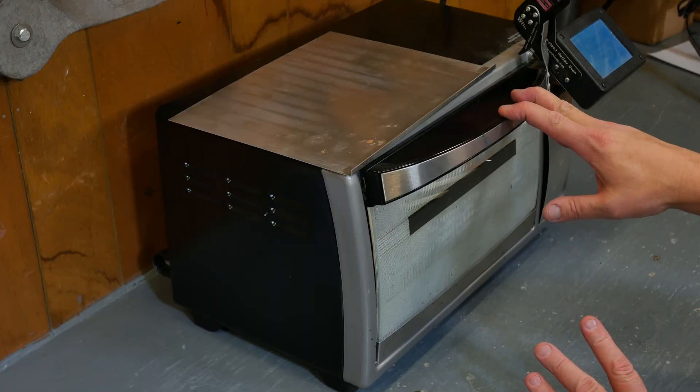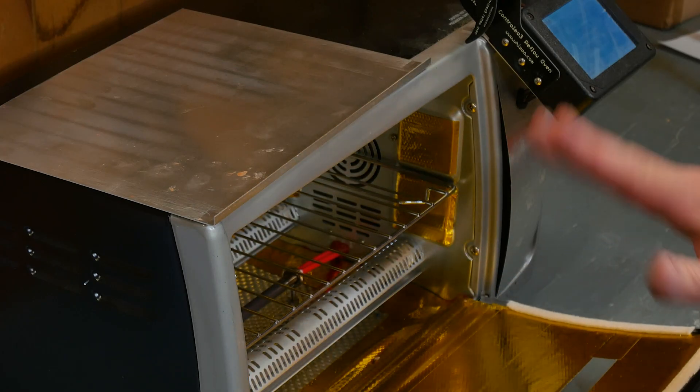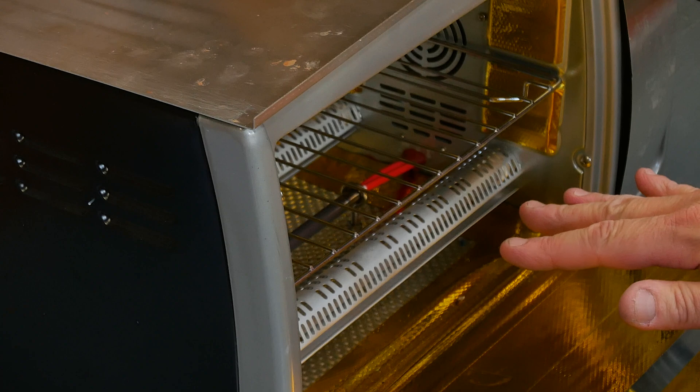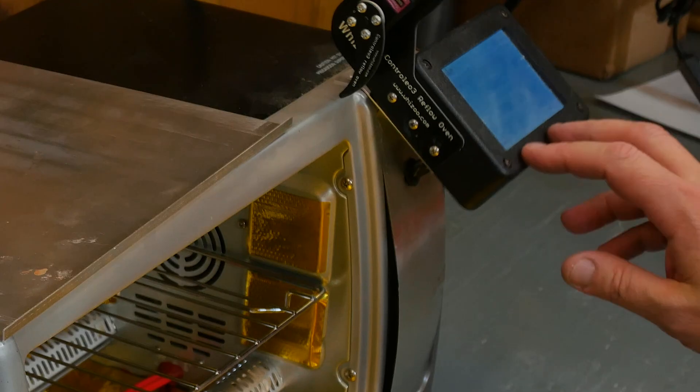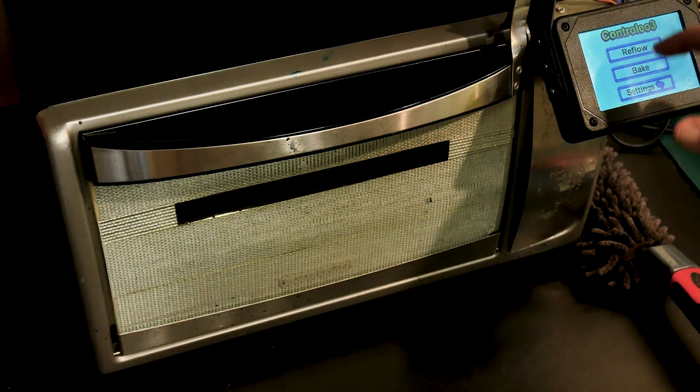I'm going to use this toaster oven that I've modified for making printed circuit boards. It's had a bunch of extra insulation added to it and an extra element, as well as an aftermarket controller, so we can get this thing up to temperature and leave it there for extended periods of time.